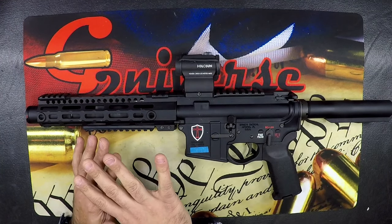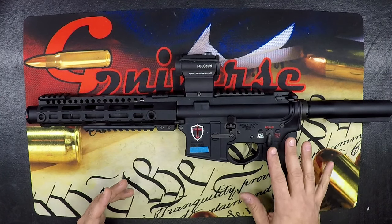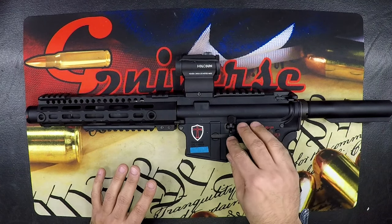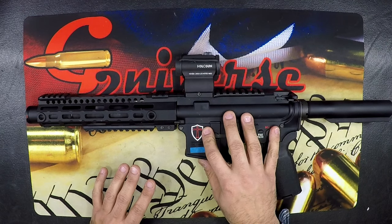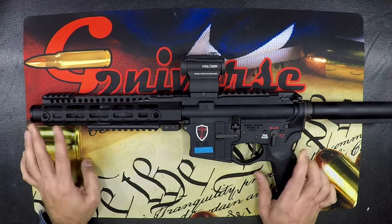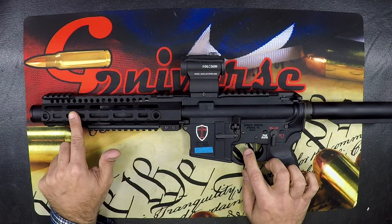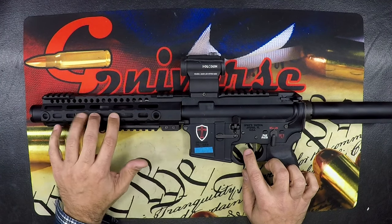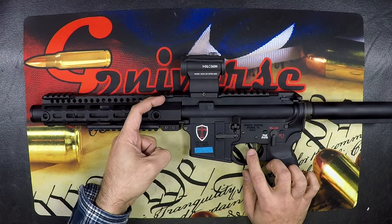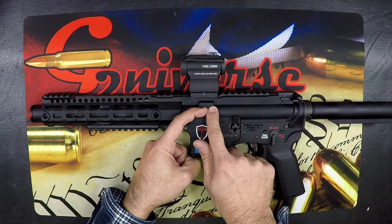An undergassed AR shows up in a lot of different ways. It may show up as a failure to feed, failure to eject, failure to extract. All those things come down to one common element — most likely an undergassed AR. What we mean by undergassed is that when you pull the trigger, the cartridge expands, the projectile goes down the barrel followed by all of those gases. The gas is redirected through the gas block, through your gas tube, back into your system, reciprocating your bolt.